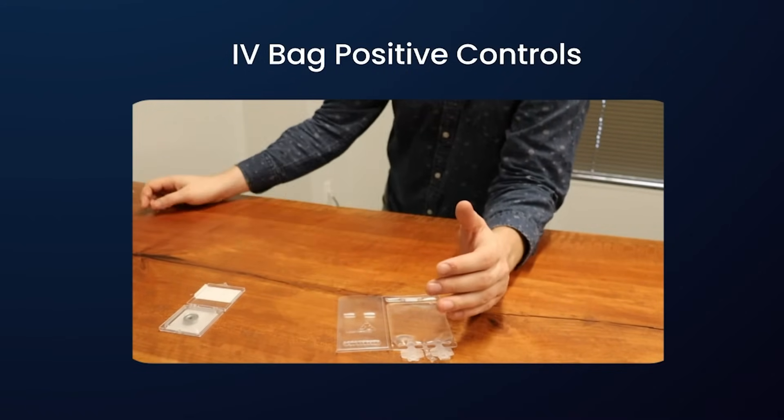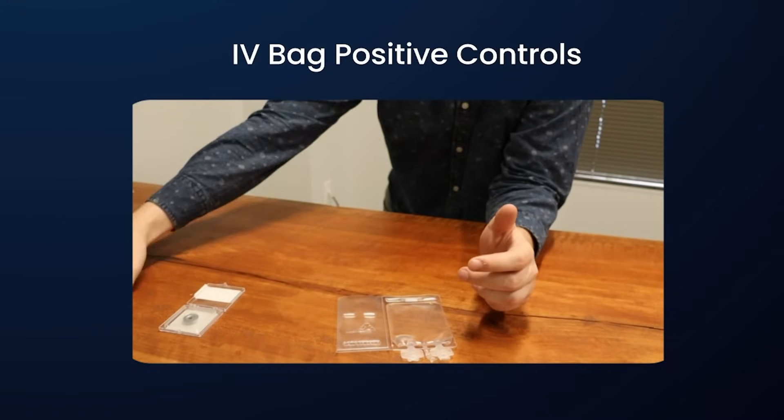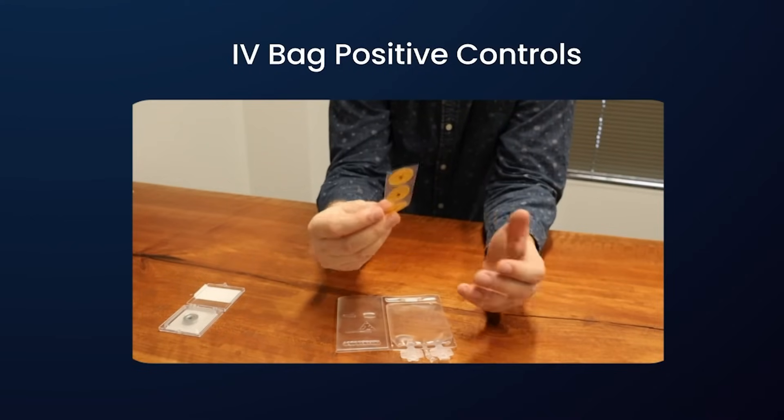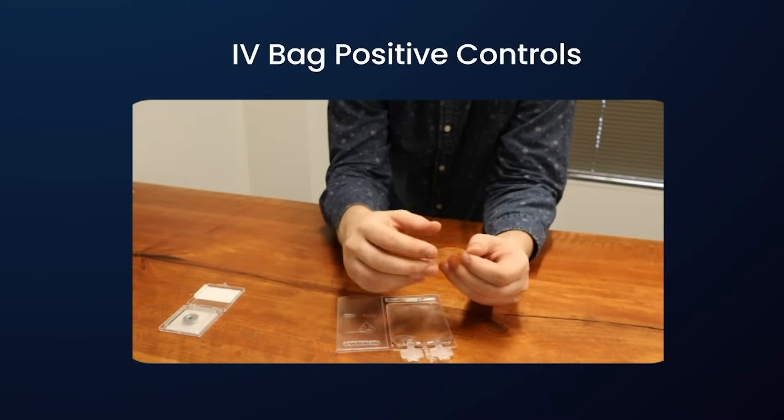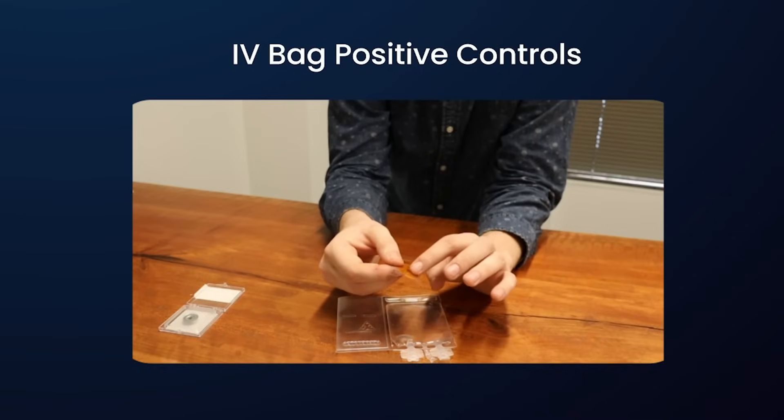For all those reasons, that's why we've developed our own proprietary Kapton disk positive control solution with a flexible plastic that has the laser drill defect drilled directly into it, instead of a rigid steel.